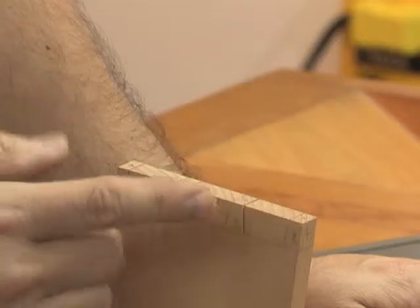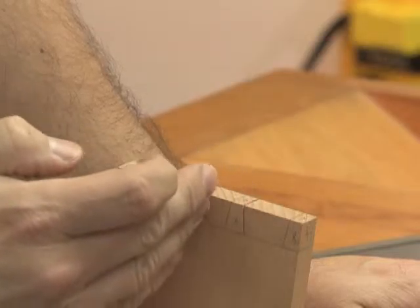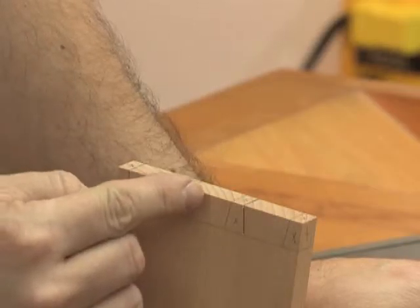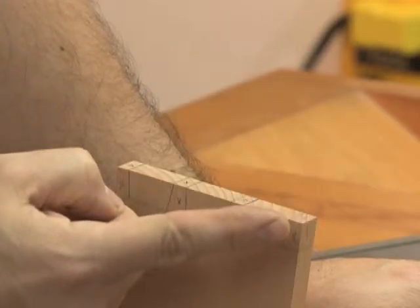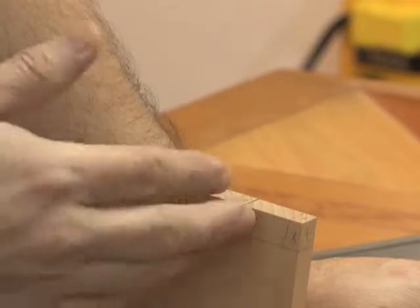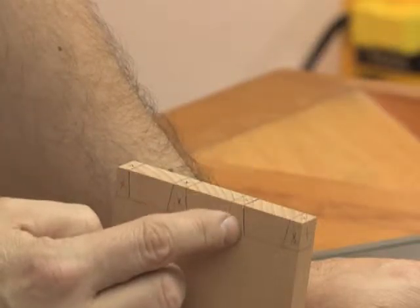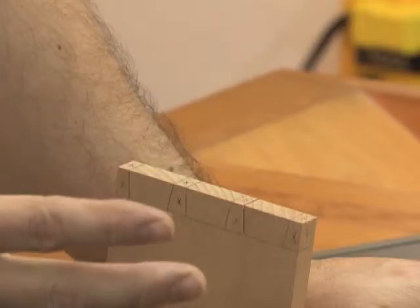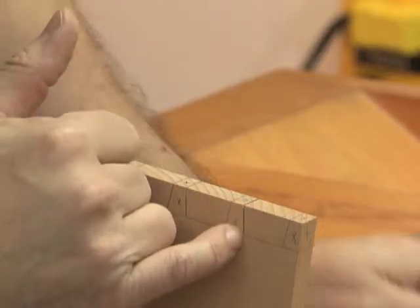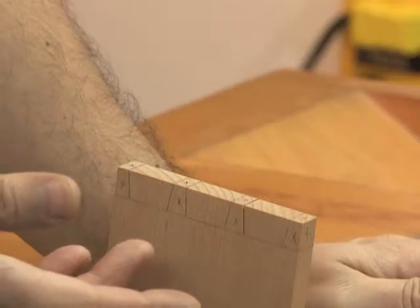Cutting the tail board is a little less nerve-wracking because you can make some mistakes here and still make a beautiful joint. However, when the tails are done we trace those onto the pin board, and you have to cut right on the second board or you're going to have gaps everywhere. So you can relax and practice a little. If I cut a little bit off the line I might not have to fix that with my chisels later — I might be able to leave it. The question is whether you followed the line at the front and the back in the same way, and if yes, you might not need to correct anything at all.